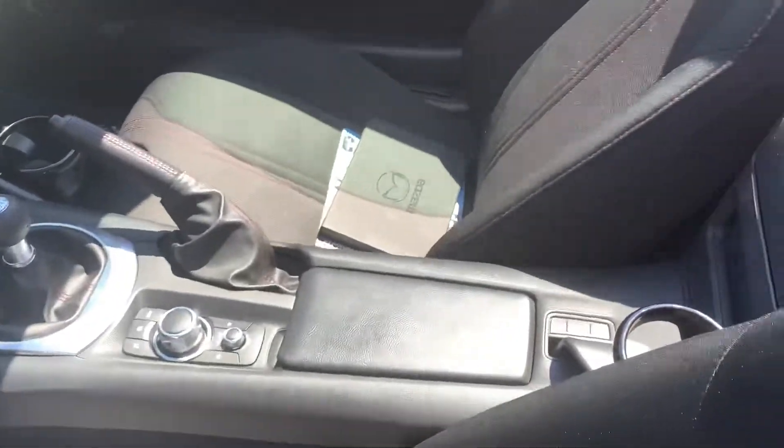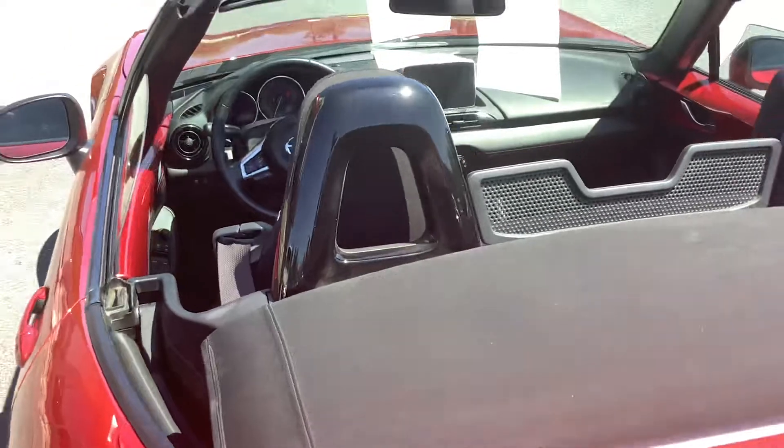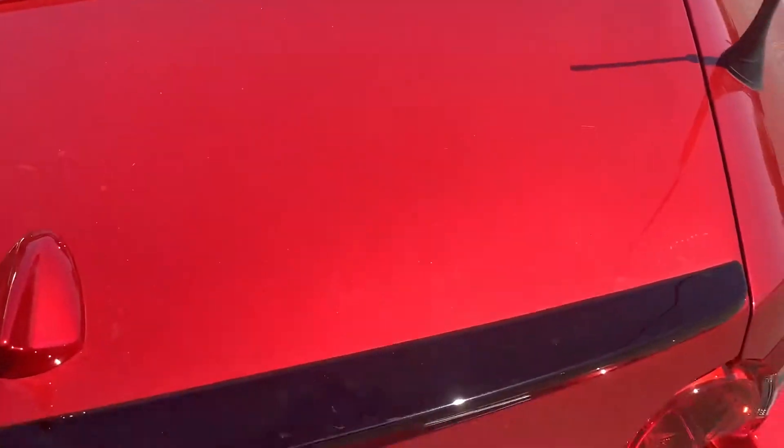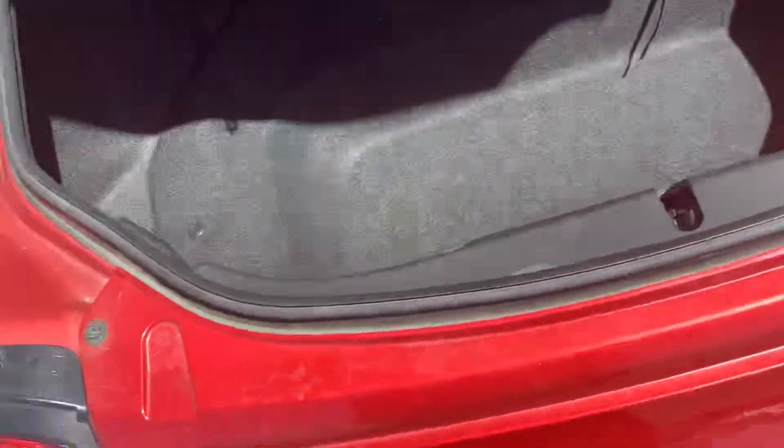These Miatas are a two-seater, so not a lot to show you — no backseat or anything. Just to give you a shot looking into the cab, this one has a rear spoiler on the deck lid. Go ahead and open up the trunk — got room for a couple of duffel bags in there. Looks like you've got a first aid kit in there too.